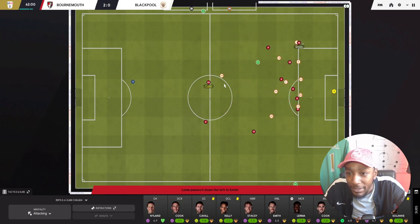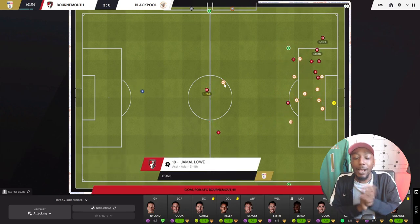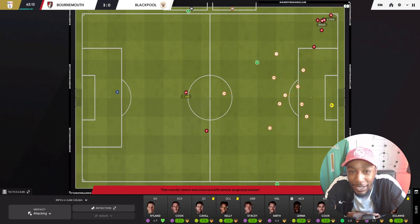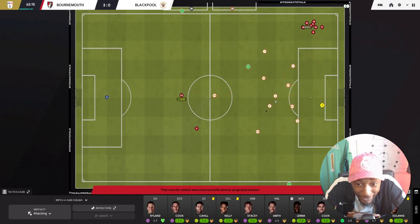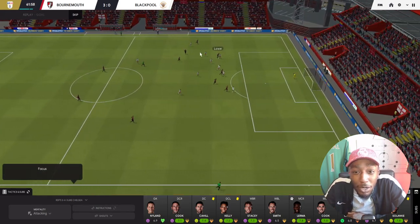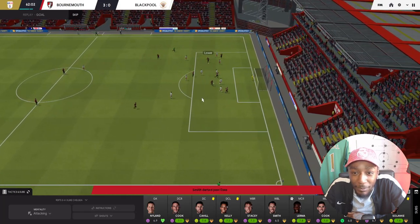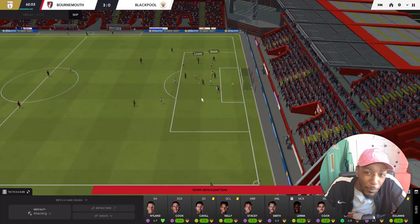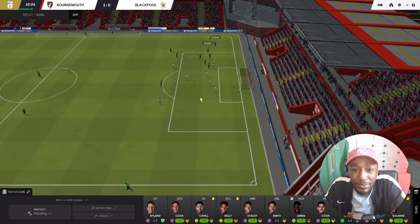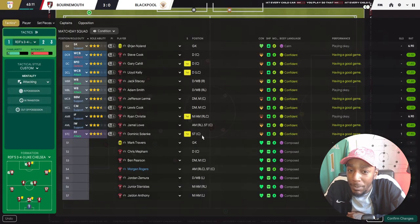Smith out wide, Low - what a goal! Excellent interchange by the two left-sided players. What a goal by AFC Bournemouth - it is three nil! Here's the replay: Harry Smith, Kelly, Low - all our wide players on the left, the wide center back, the left wing back, and the inverted winger. He cuts inside - what a finish into the goalkeeper's top-left corner. It is three nil to AFC Bournemouth.